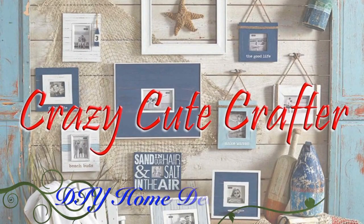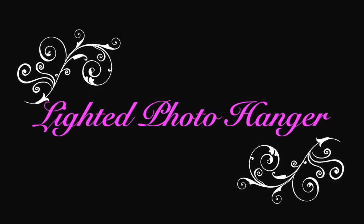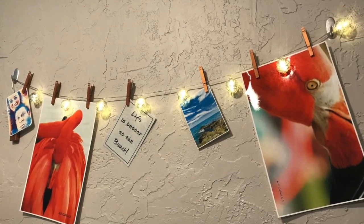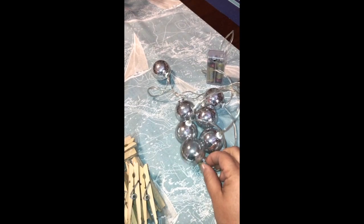Hi and welcome to the Crazy Cute Crafter. This is Melissa and this is our DIY home decor edition. Today I'm going to show you how to create a lighted photo hanger. You've probably seen these all over the place on the internet, on Tumblr, on Pinterest. They're really easy to make, so here's what you need.